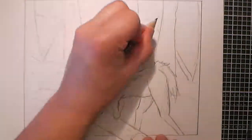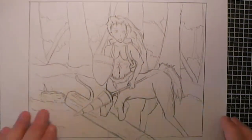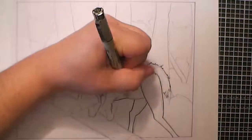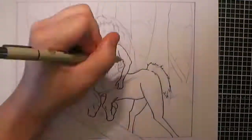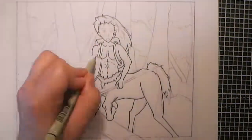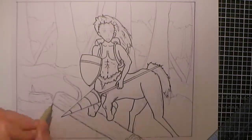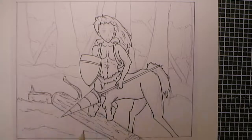Once I'd done the initial outline, I then moved on to going over it with a 0.3 Pigma Micron pen, just as a rough outline, so that I could then scan it in onto the computer and print it off to add the colour.